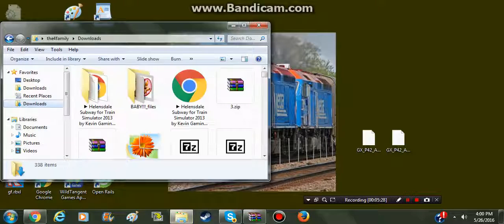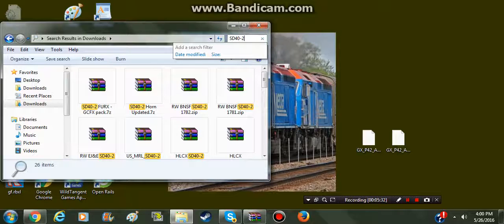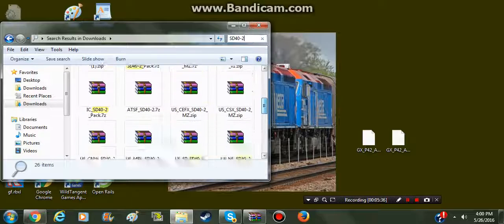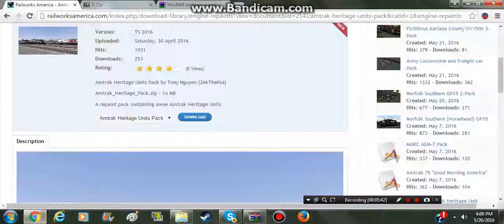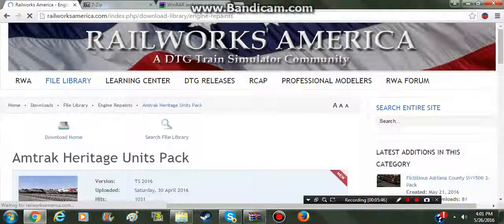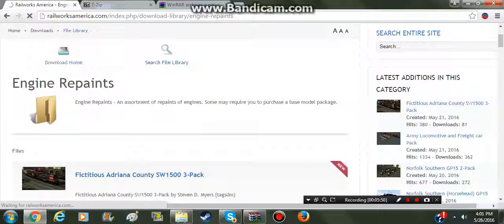Now we're going to go and install an SD40-2 that I downloaded. Let's just use my Santa Fe one. We'll go to Railworks America, Engine Repaints, and use the ATSF SD40-2 because it's quick.